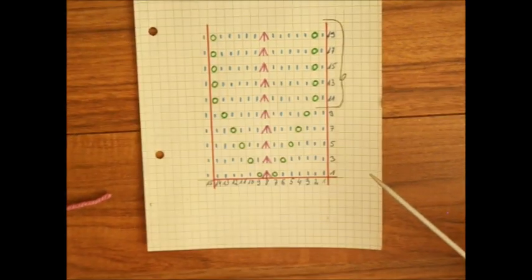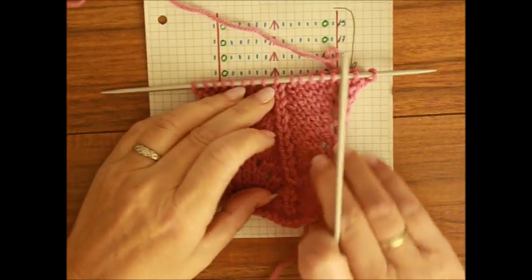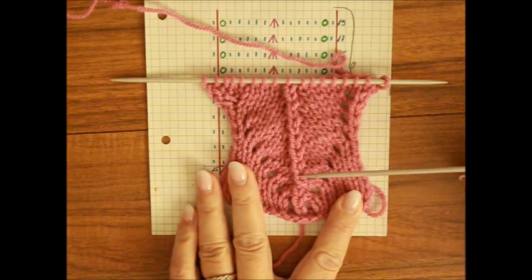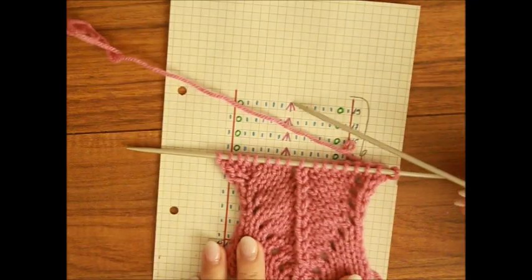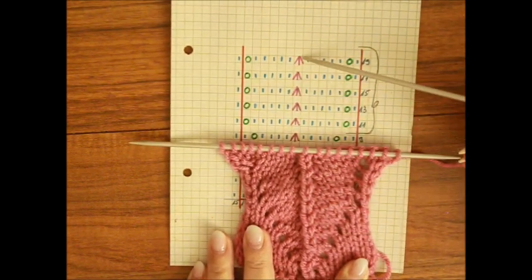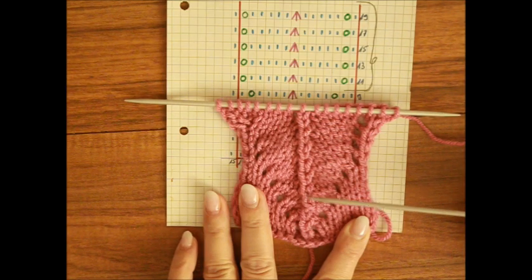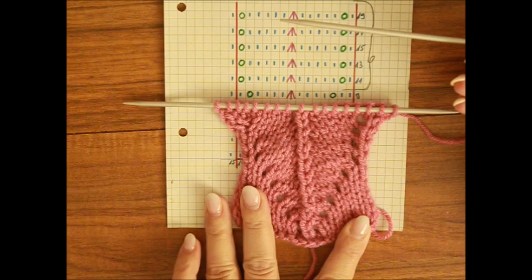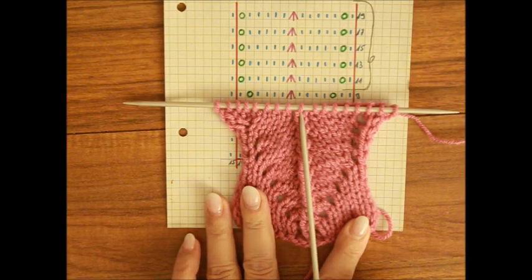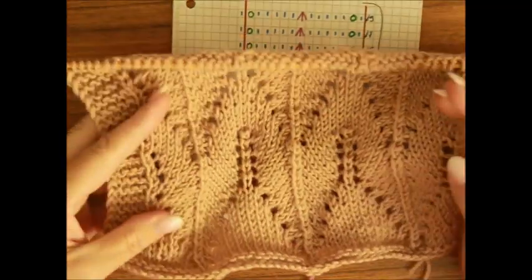Przejdźmy od razu do szkicu. Tutaj jest bardzo fajnie widoczne – zrobiłam to na moim niemieckim kanale. Zobaczcie, ta linia, gdzie są trzy oczka, to są te tutaj na różowo zaznaczone. To są trzy oczka razem. I jeżeli będziecie robili tak jak ja, że oczko środkowe będzie na wierzchu leżało, po prostu miejscami zamienione z pierwszym oczkiem, to wyjdzie Wam taka prosta linia.